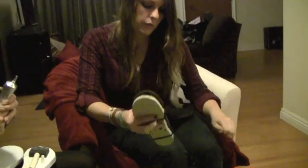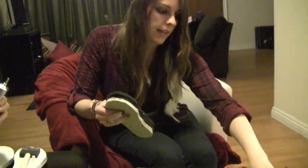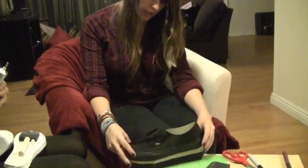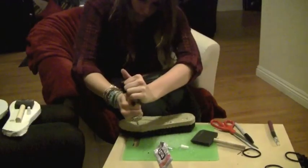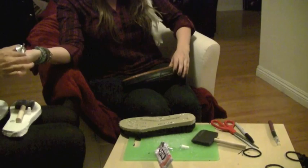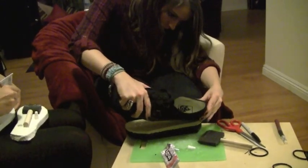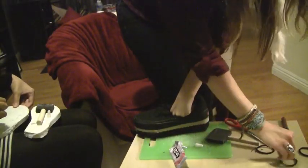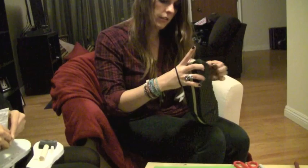Once these have dried really well, you want to take off the rubber bands and lay them aside. Then go ahead and take your shoe and you're going to line it up and glue it just like you did to the popcorn pieces. And then you want to add those rubber bands back again, this time around the whole shoe. Set it aside for it to dry.